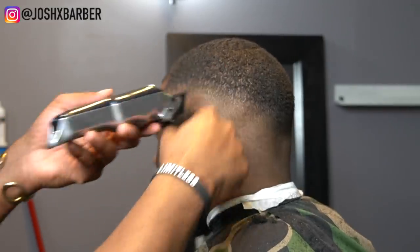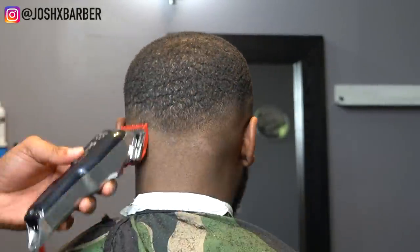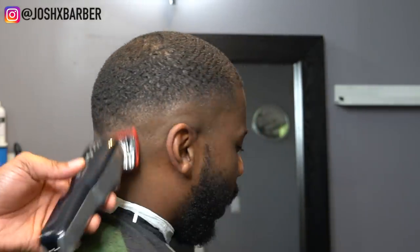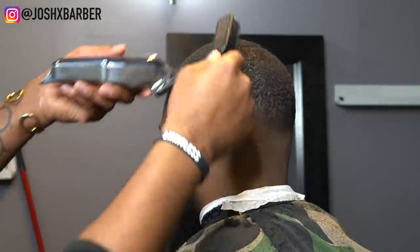Right now I have my one and a half guard on, which is the biggest guard we're going to use. I'm blending the side into the top — basically fading out the line that was created with the one guard open, since that was the last step. Now I have my one guard on open doing some detail work. At this part of the haircut we're pretty much done with the fade. I'm making sure there are no dark spots and cleaning up any area so the blend is seamless. The detail work really sets you apart.